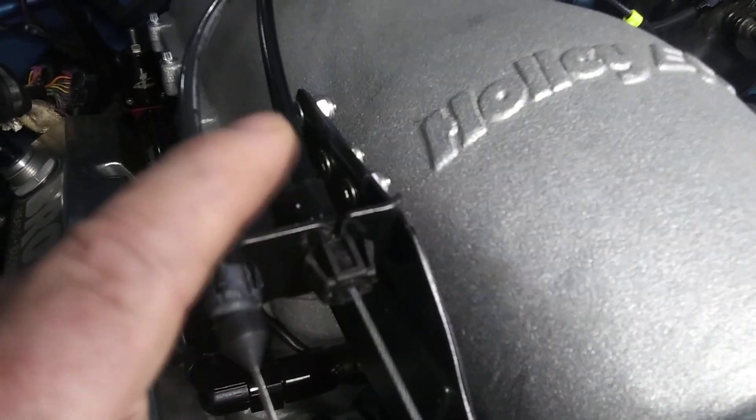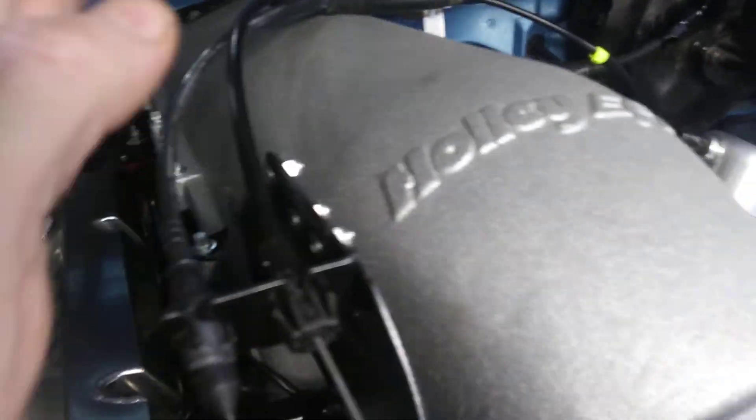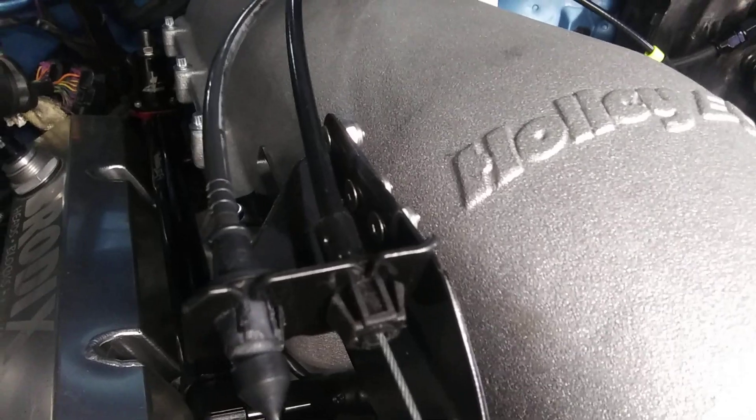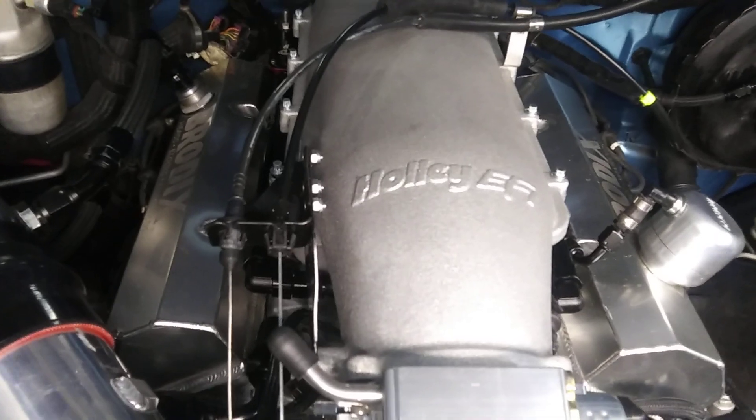The bracket bolts on here at these two holes. I bought the throttle cable bracket off eBay — it's the regular truck-mount one. I just cut off all the stuff that mounted it to the manifold on the truck, and bolted it to this. I figured bolts would be better than welding it, in case I ever need to move it — just drill some new holes rather than cut a weld apart.